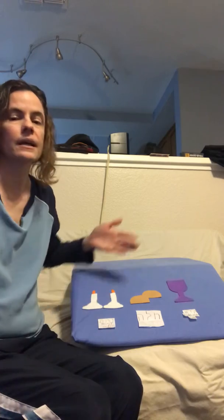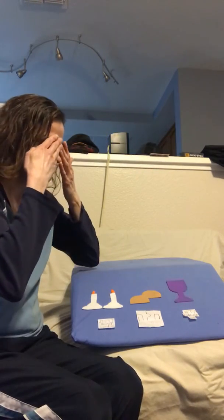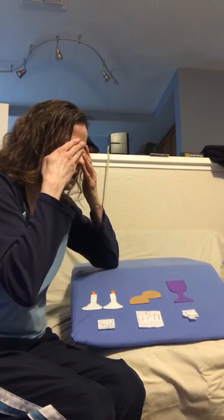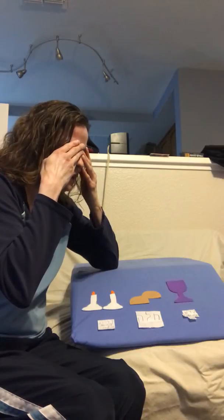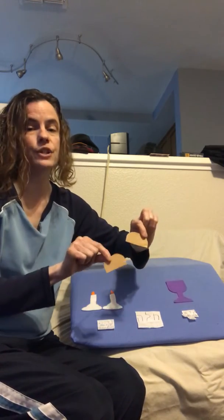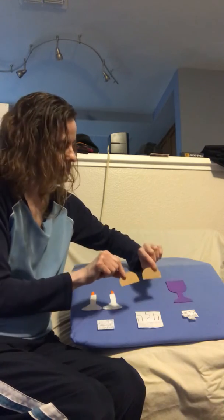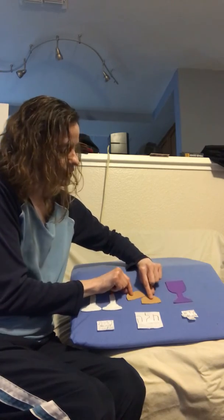All right, here we go. And now our challah. Today we have two. A lot of times that's the tradition, but we usually use just one. They're little ones.